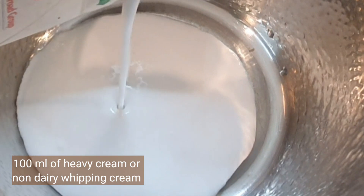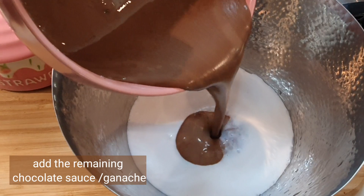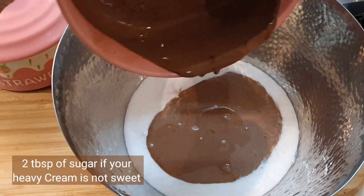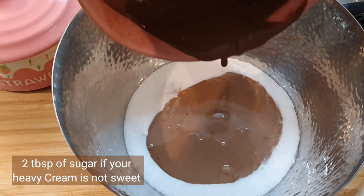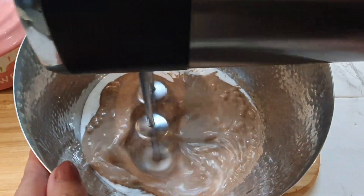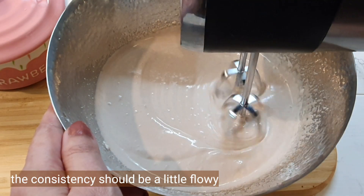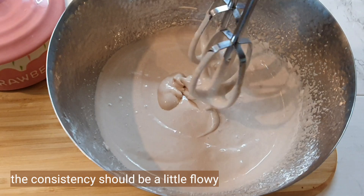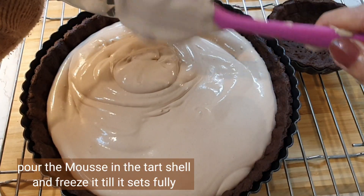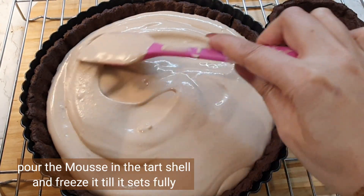Take 100 milliliters of heavy cream or non-dairy whipping cream, and add the remaining ganache to it. You can add sugar at this stage, but I'm not using sugar because my whipping cream is already sweet. Now start whipping it — remember the consistency has to be a little bit flowy because this is a mousse.